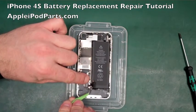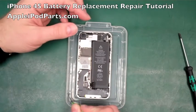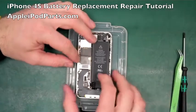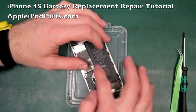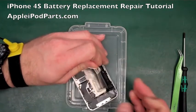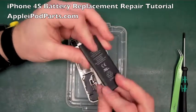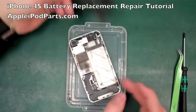Just get the tweezers in - there's the little bracket that sits on the aerial connector, which stops it from popping up in normal use. Lift up that silver plate and the battery can come out. We're going to use the Apple pull tab - sometimes it's too firmly stuck, but we'll give it a pull and the battery comes away. It's held down with quite a bit of adhesive.